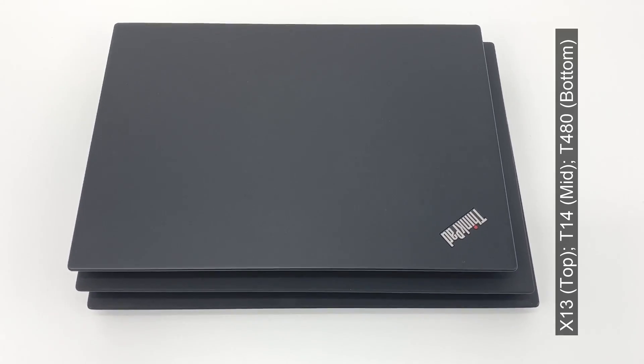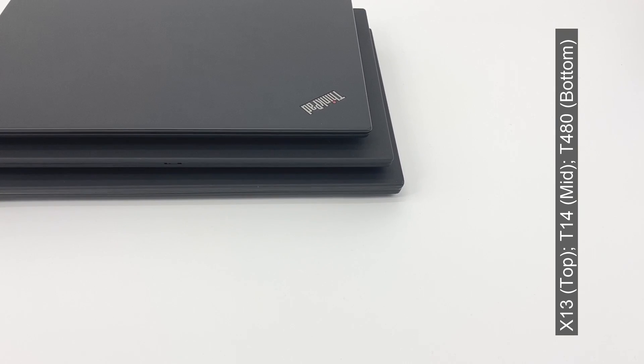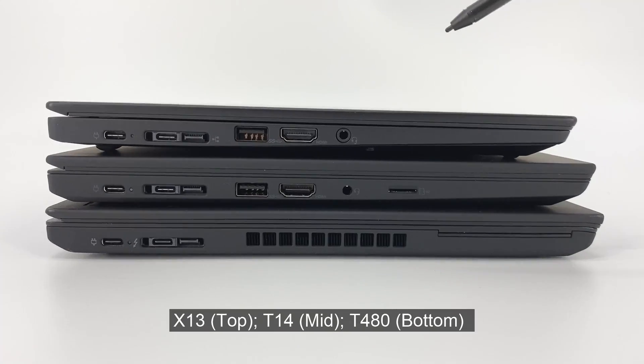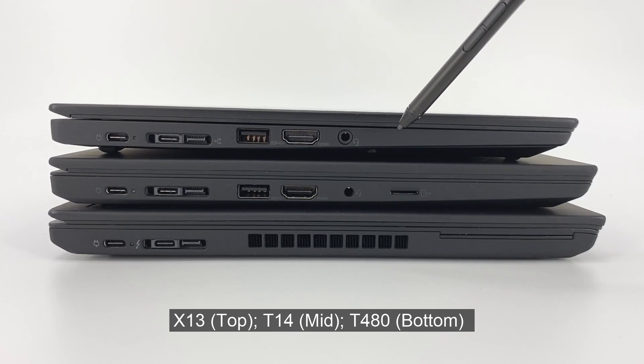Aligned on the very right corner, the X13 on top has a noticeably more compact chassis than the T14 in the middle and the T480 on the base. An advantage of a 13.3-inch chassis. The X13 on top is a little bit thinner than the T14 in the middle — not carbon thin, but functionally thin.